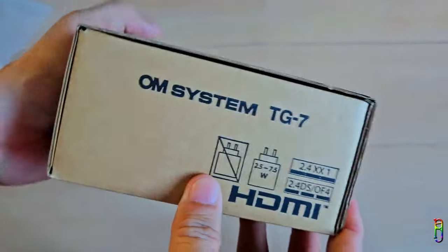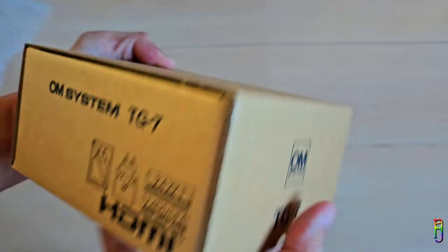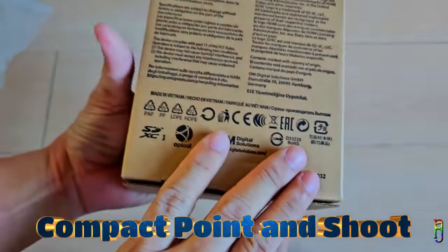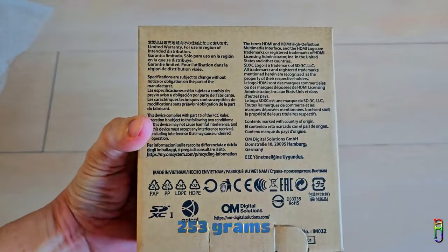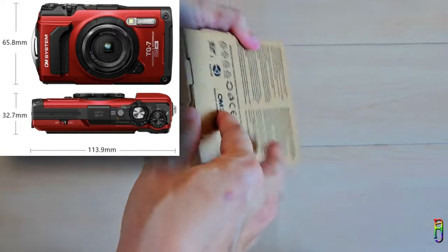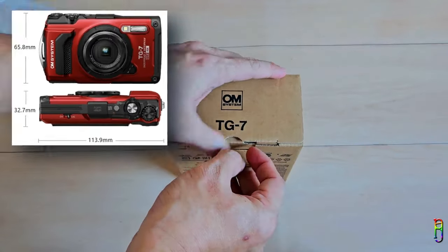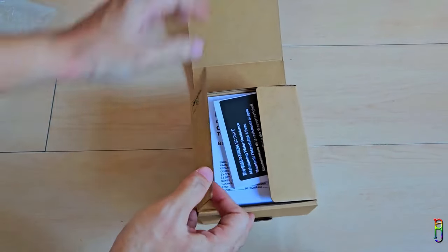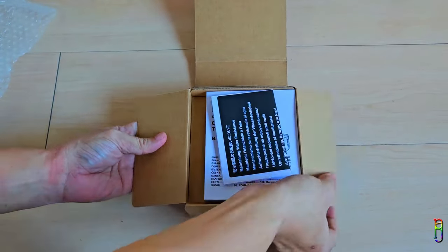I like the simplicity of this box, which is probably a recycled material, that's why it looks this way. The TUF TG7 is a compact point and shoot camera, which weighs 253 grams, and with a measurement of just 113.9 x 65.8 x 32.7 mm. But do note that this is not your usual point and shoot camera, as it packs a punch — or more appropriately, it can take a punch.